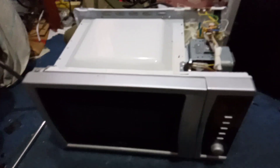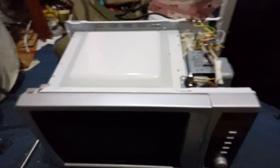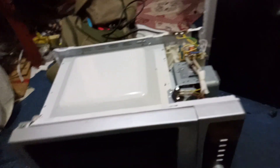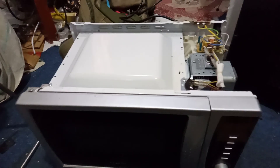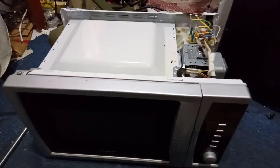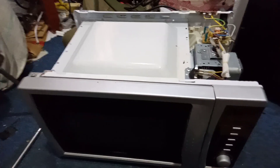Salam alaikum dear viewers. I am here to share my knowledge about this microwave. The customer has given me this microwave — the customer says the problem is sparking when they turn it on. So for sparking, there are three reasons.